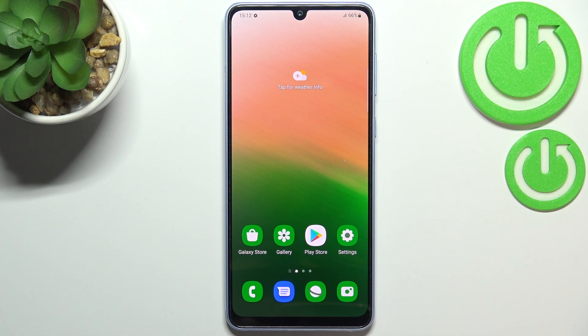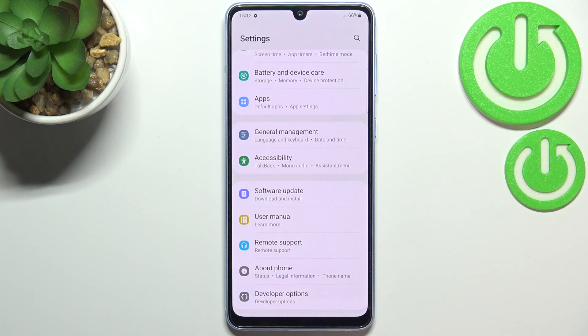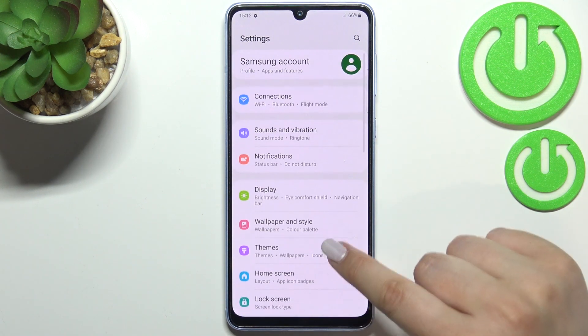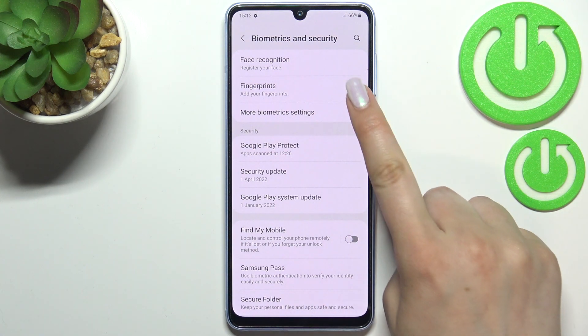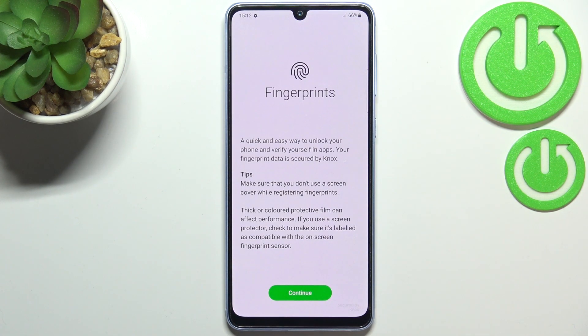Hi everyone, in front of me I've got the Samsung Galaxy A33 and let me share with you how to add the fingerprint to this device. First of all we have to enter the Settings, and now let's scroll in order to find Biometrics and Security. Now let's tap on Fingerprints — they should be on the second position.